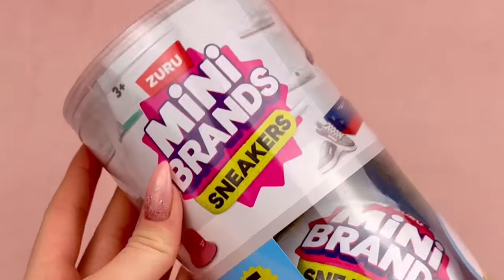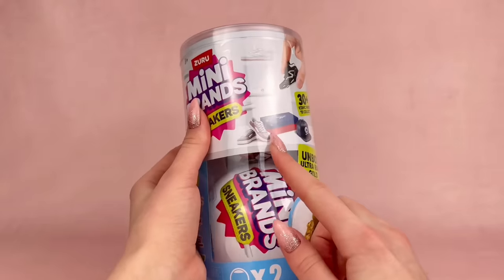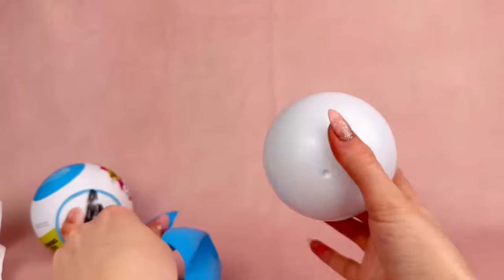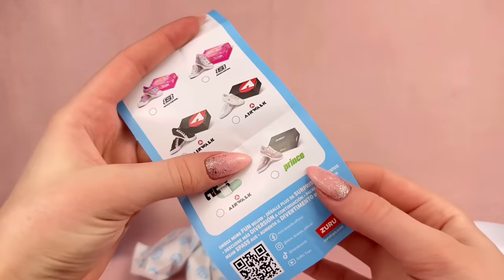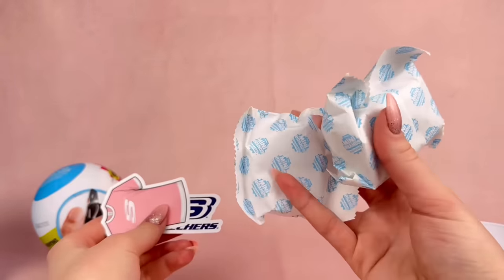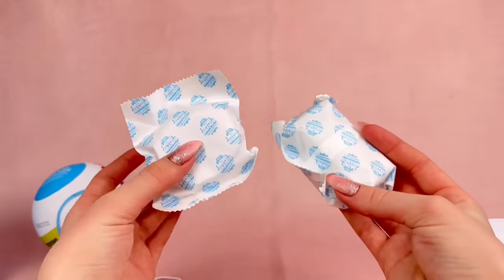Next, we're going to take a look at Mini Brands Sneakers, which is a newer line I just discovered. I'm definitely hoping these shoes can fit Barbie dolls, but we'll find that out. Looking at the collector's guide, I really want the light purple pair or the purple or pink hat — even the little bucket hats. It looks like we only have two packages and two stickers, which aren't super exciting for me. I'm just here for these packages.